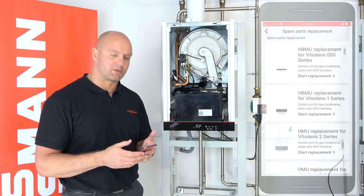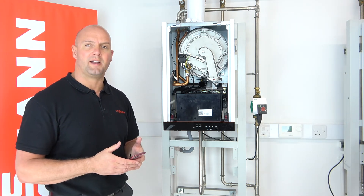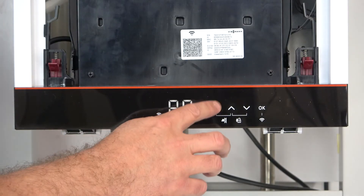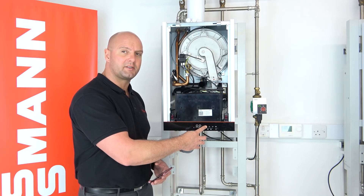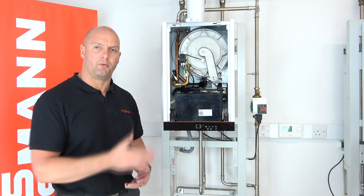We've followed it through and we're back to the main screen on the app. You will hear the boiler start up again and the pump come back on. The process is completely finished and the boiler is still in AP mode. To come out of AP mode, press and hold the menu button for four seconds — we're now back into the commissioning menu from the front panel of the boiler.